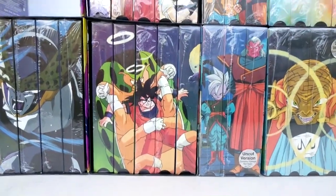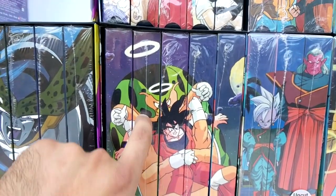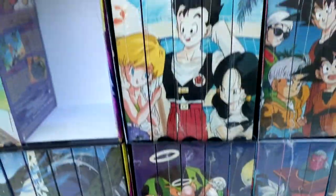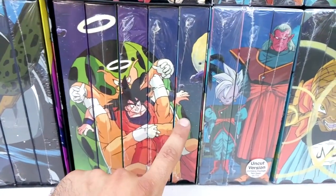I did make custom tapes of that as you saw in the beginning. Next saga we have the Great Saiyaman Saga uncut and edited: Opening Ceremony, Final Round, Gohan's Secret, Declaration, and Crash Course.